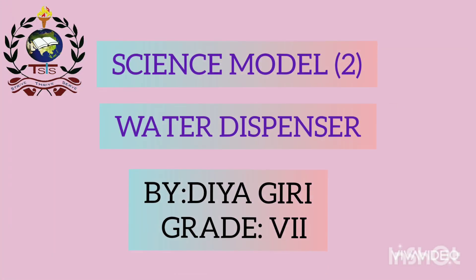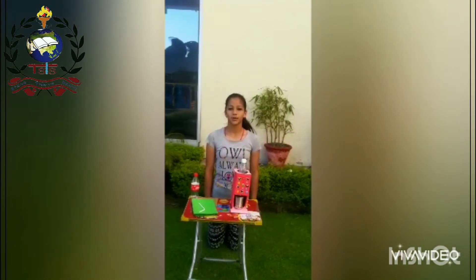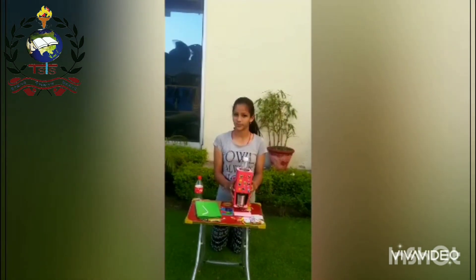Thank you and have a nice day. Good morning to one and all present here. I, Diagiri of grade 7, have made a science model — a water dispenser machine.